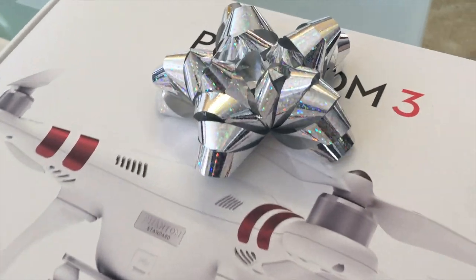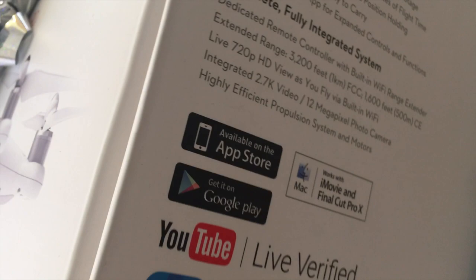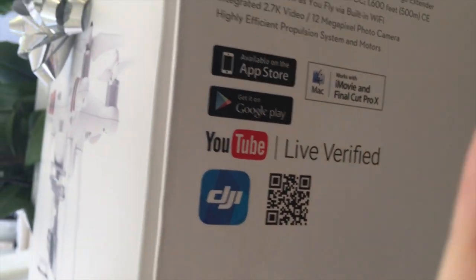It said it could only fly for 20 minutes but I honestly think it could be more than that, and we could go to other places too. We just wanted to try it out in the backyard first with no one around in case we crashed it. I kept the box because I wanted to keep it.